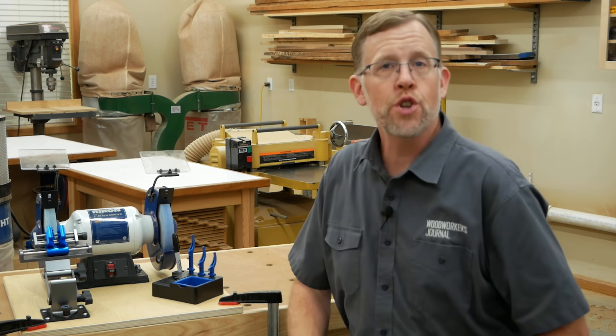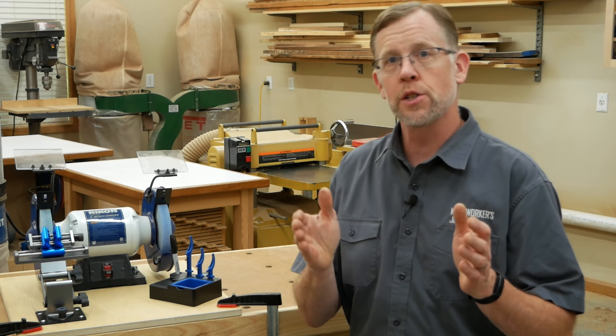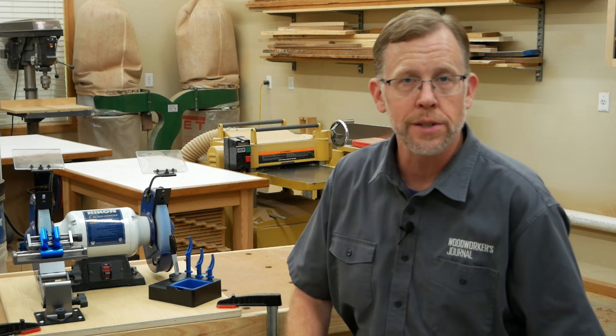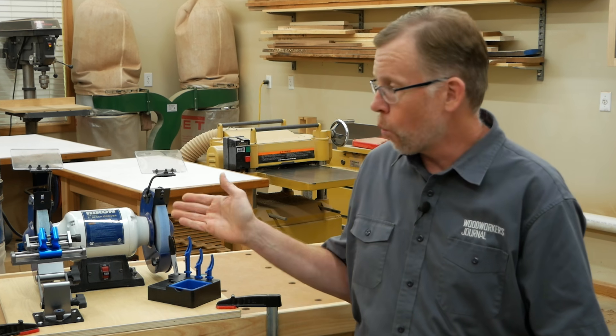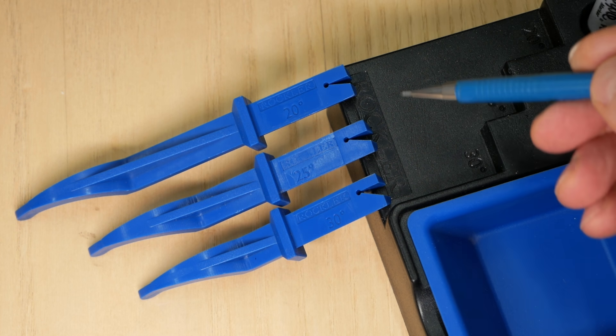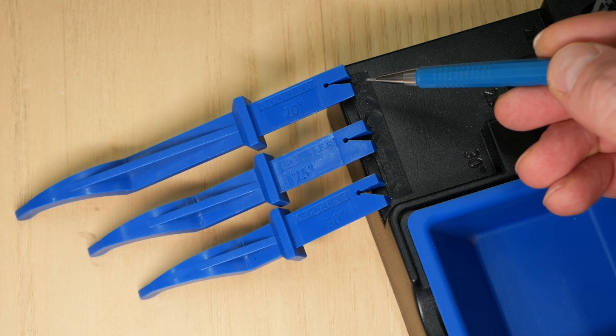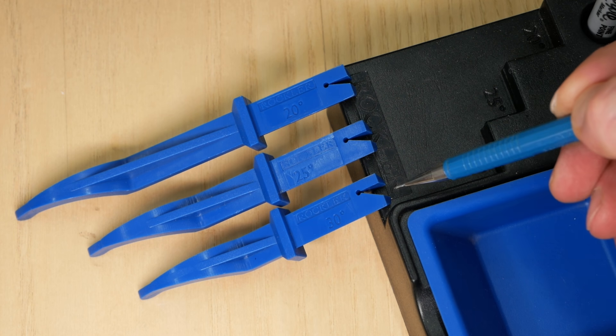This grinding and honing jig will sharpen chisels and plane irons to the three most common primary bevel angles: 20 degrees, 25 degrees, and 30 degrees. The three plastic angle gauges have a beveled notch molded into their back ends — here's 20, 25, and 30 degrees.